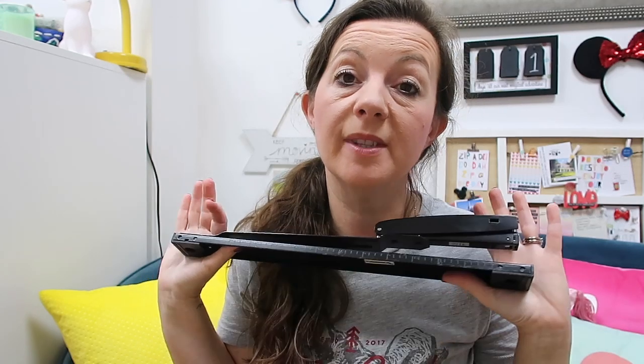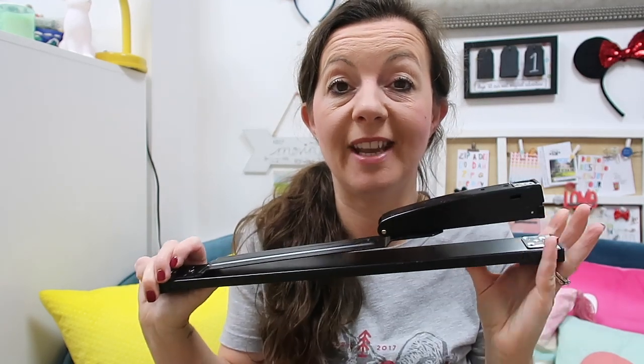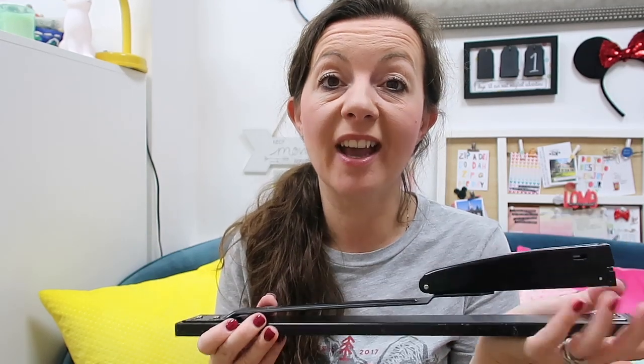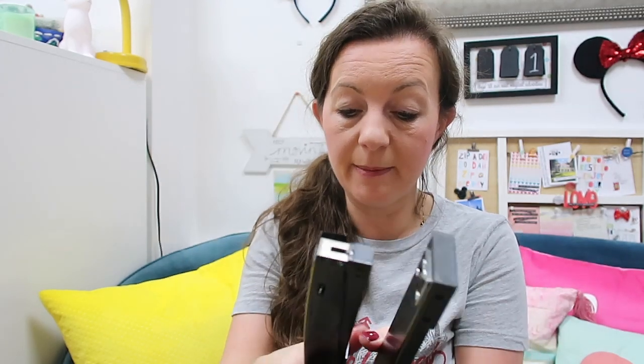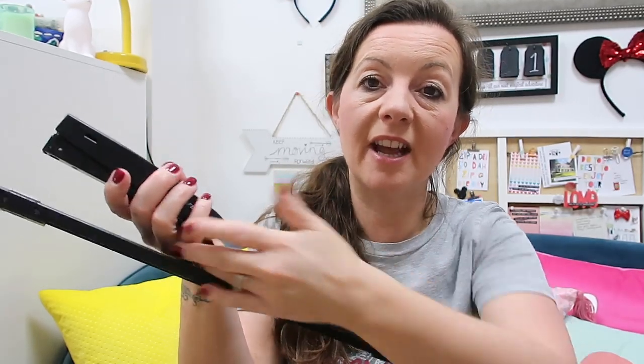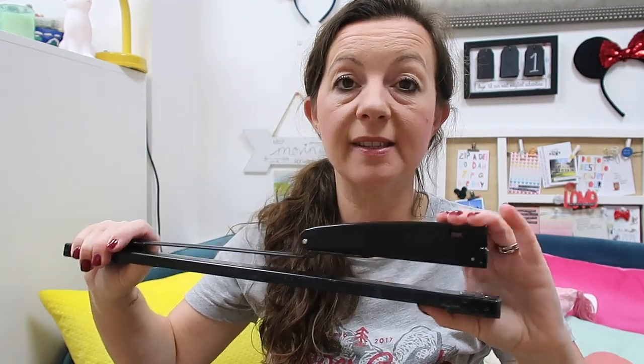Another item you'll see me using all the time is my long reach stapler. I love this thing. I use it when I'm scrapbooking and making mini books — sometimes for little cute page accents, and also actually creating mini books. It's really long so you can slide it all the way through, which is brilliant on 12x12s and longer projects. It's not expensive, and I love replacing the staples with coloured staples — they make really cute page embellishments.